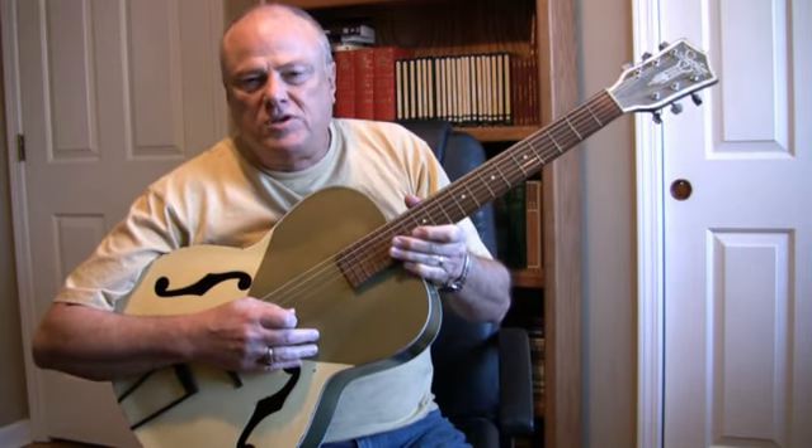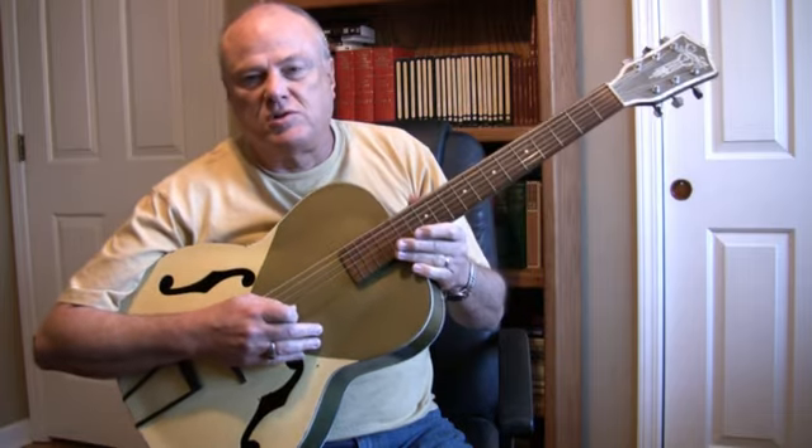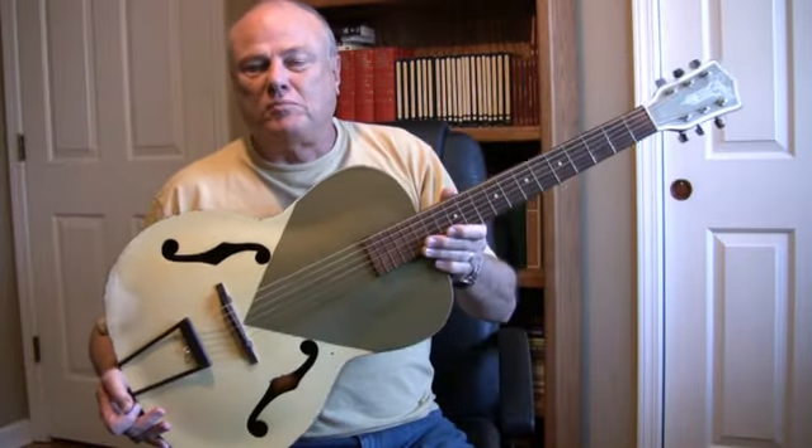The reason I did this review is because every once in a while — or probably constantly — you see old Silvertones and stuff on eBay. If you ever see one like this, I think it's a cool guitar. You might want to pick one up.